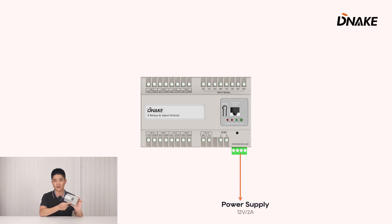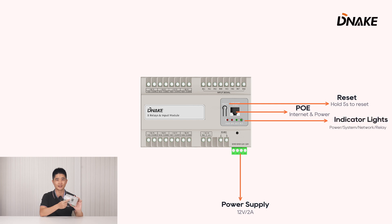There is a 12V power supply input and one PoE port for getting internet and power. Together with the reset button — press and hold it for 5 seconds to reset to factory default. Down below are the indicator lights: the first one is power, and the second one is system.